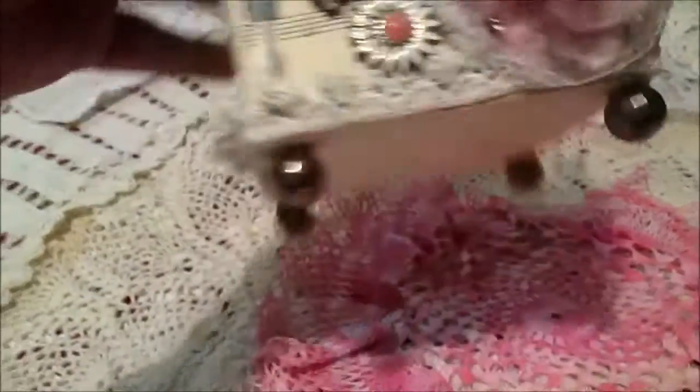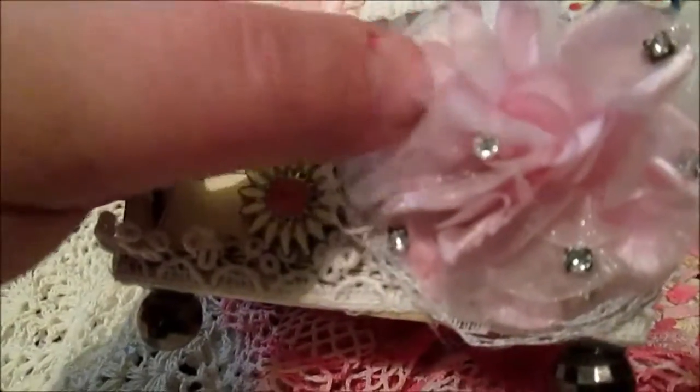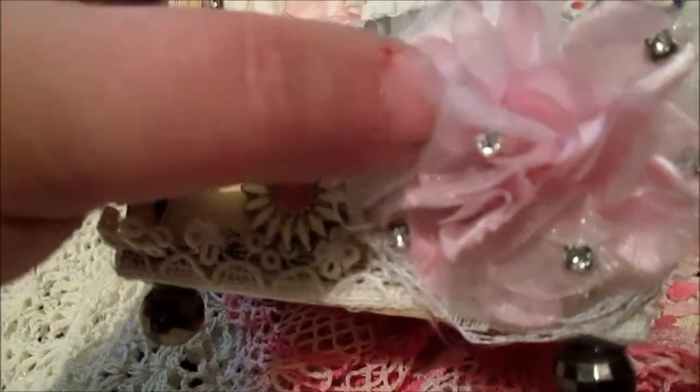First, I will show you the beads - my project sits on these beads. Next, flowers - silk flowers. By the way, I bought this flower at my second-hand shop at my job, so that was great.